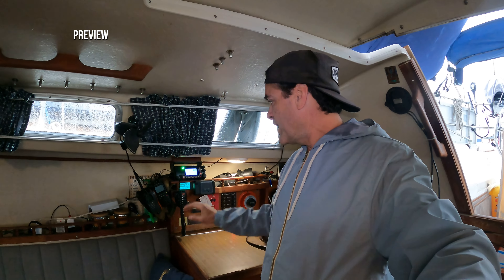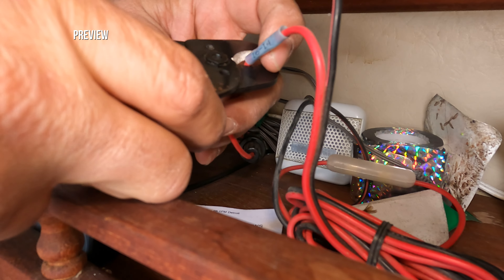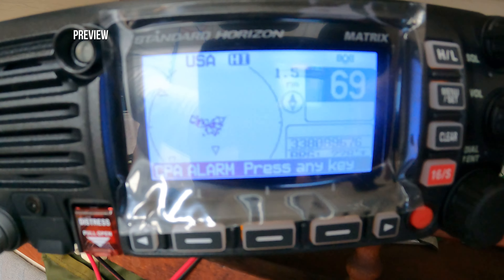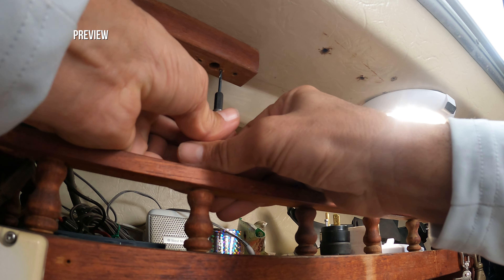Next I want to show you my marine VHF. I have a Standard Horizon GX2400 GPS. Cutting off the old VHF power. Look at that — we've got all sorts of AIS going on.